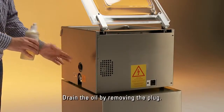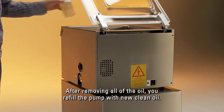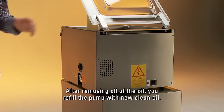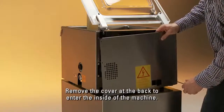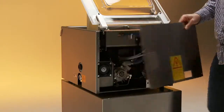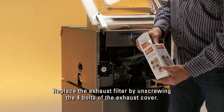Drain the oil by removing the plug. After removing all of the oil, refill the pump with new, clean oil. Remove the cover at the back to enter the inside of the machine and replace the exhaust filter by unscrewing the four bolts of the exhaust cover.